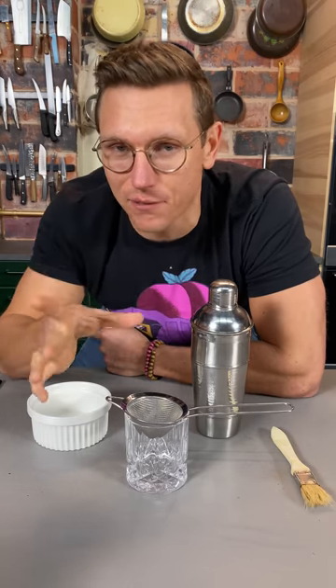Health and wellness are really important to me, so I'm gonna show you my favorite mocktail. It's a virgin, caffeine-free white Russian.